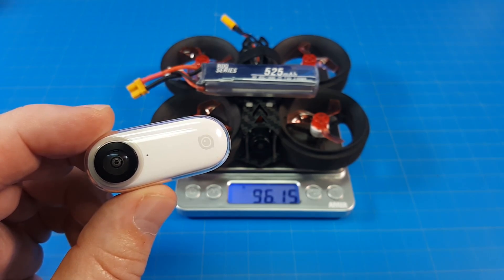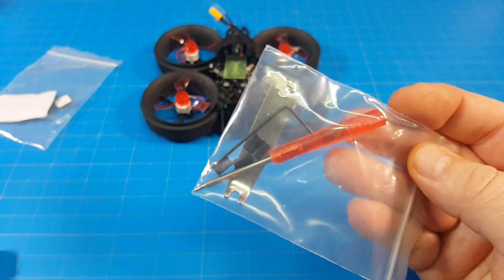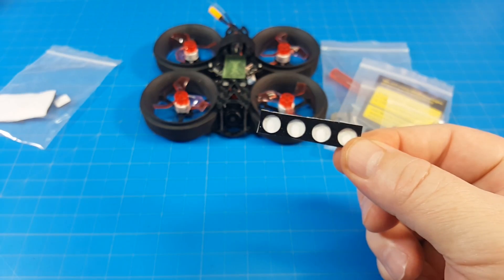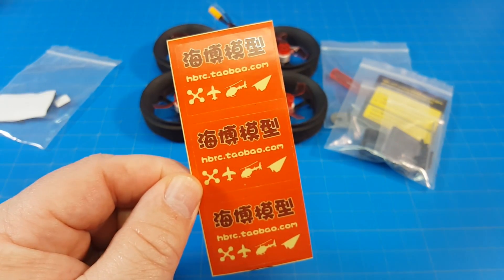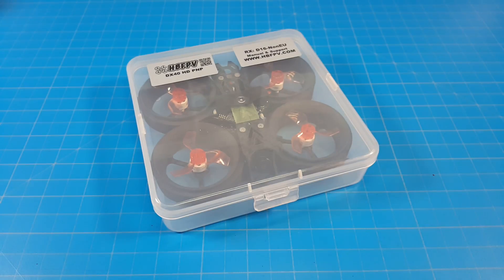Insta360 GO footage will be in a separate video. It comes with some Velcro, little rubber feet, a screwdriver, hex tool, and a prop remover. There's a Caddx Baby Turtle accessory bag, stickers, a manual for the receiver, and the box it comes in could be handy.